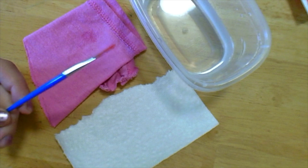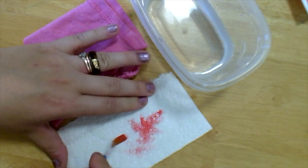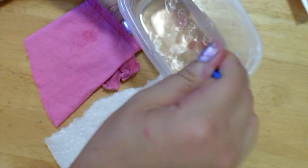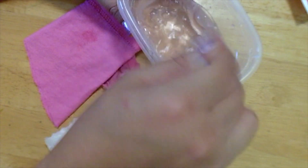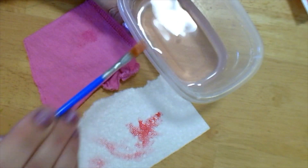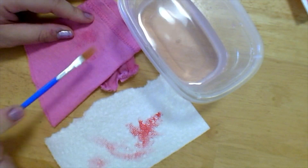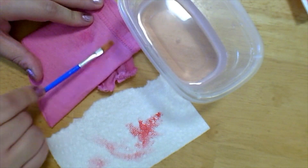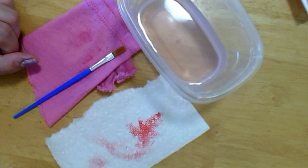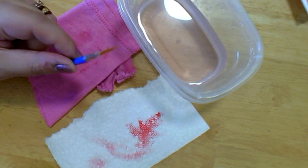When you're done painting, wipe the extra paint off on a dirty paint rag or paper towel. Then rinse your brush in a tub of water. When you're done rinsing, squeegee the extra water off on the side and then dry your paint brush off on a rag or a clean paper towel. Store your brushes flat to dry or bristle side up in a cup to dry so that the bristles stay flat.